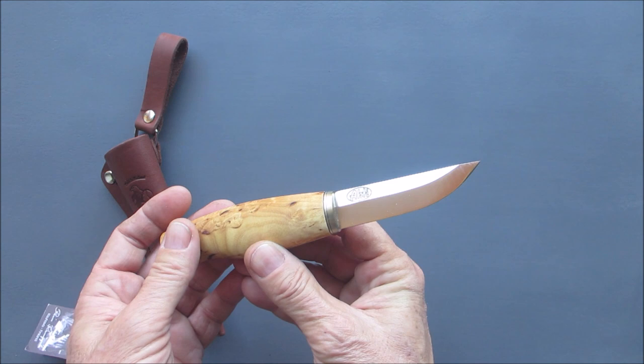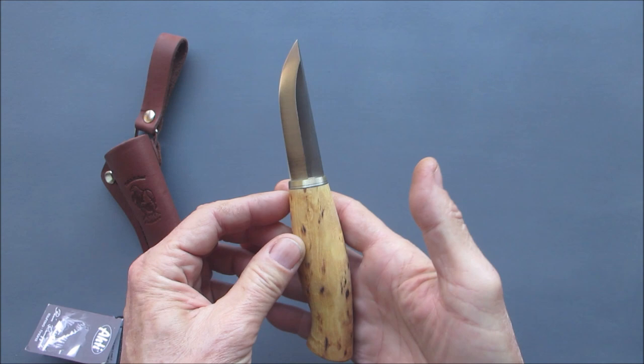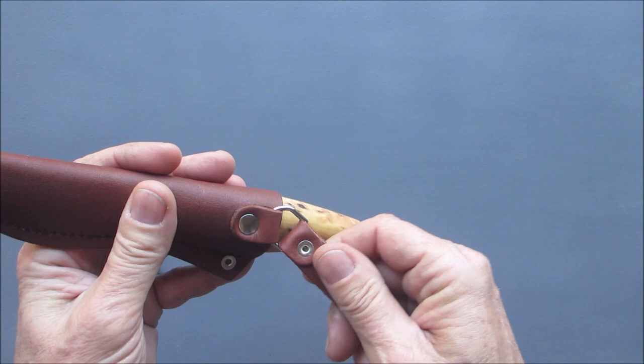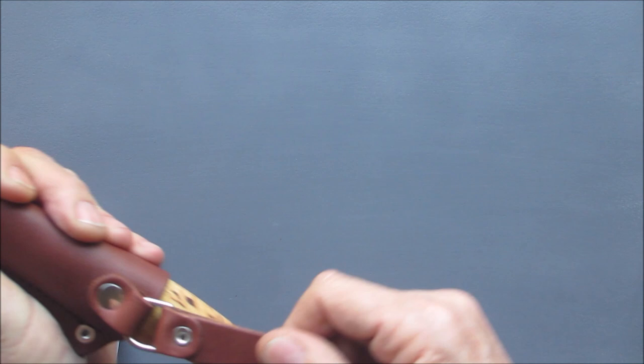I will be doing nothing in the sharpening department to this knife. I'm just looking at it and I am totally blown away. I absolutely love this. It fits perfectly in the sheath, I can feel the plastic insert down there, and the retention is excellent. This is going to be my field knife pretty much every single time I go into the woods when I'm hunting.